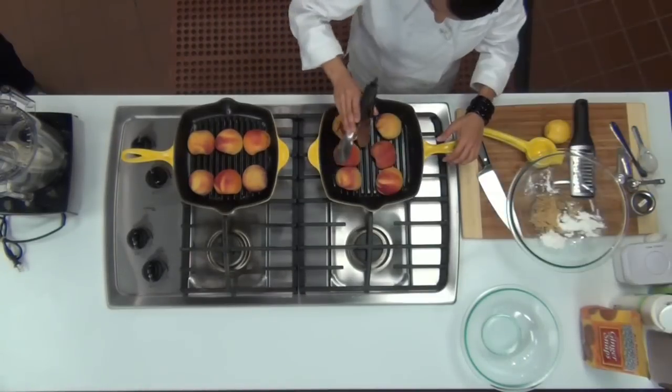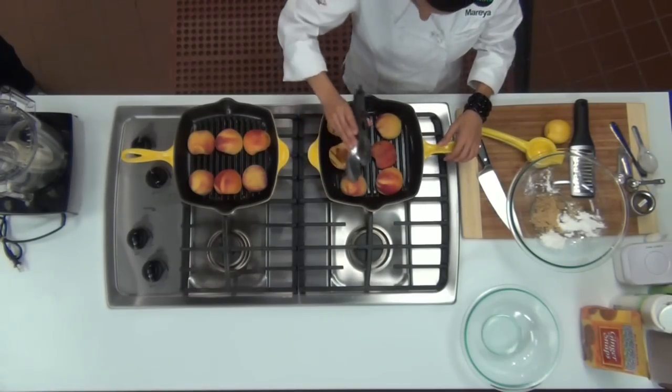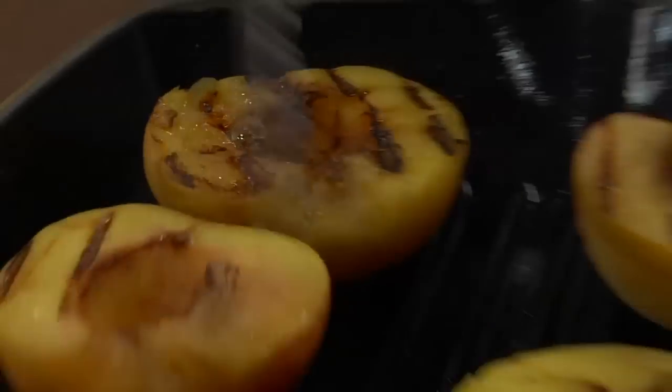Takes about three minutes. Using tongs, turn the peaches over and grill the other side for about two minutes. The peaches should have nice grill marks and should have softened slightly. Remove the peaches and cut into two wedges.